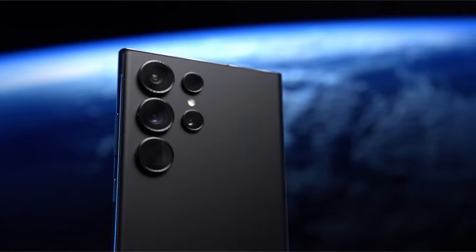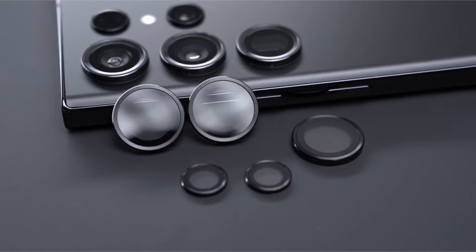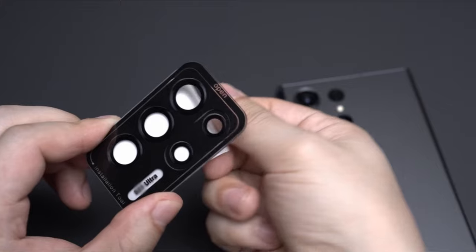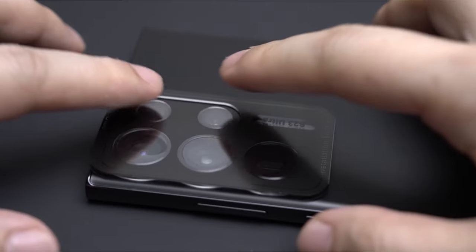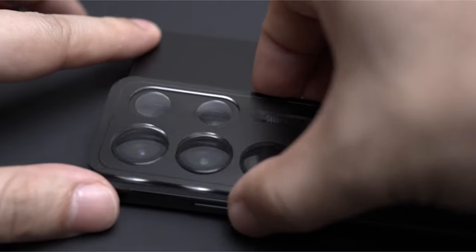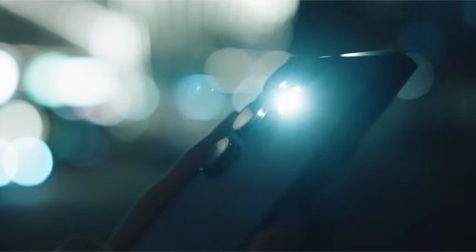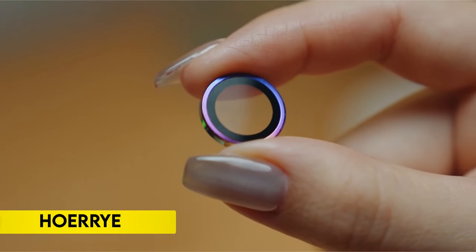Employing the latest nano-electrostatic adsorption technology, the protector ensures strong adsorption, durability, and easy installation with bubble-free alignment, offering a comprehensive package with five individual lens protectors, an alignment guide, cleaning kit, removal tool, and manual for optimal user experience.